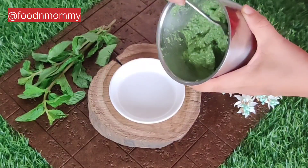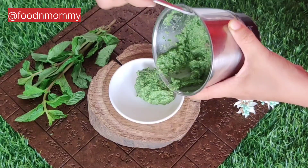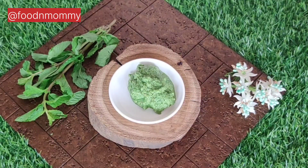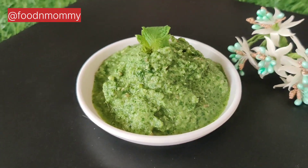I like it. If you want it more smooth, you can add a little water. This is our homemade chutney.